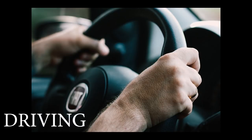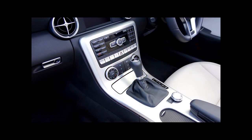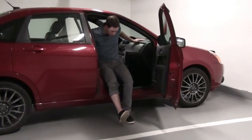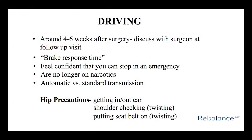You will be restricted from driving for four to six weeks after surgery. Your surgeon will discuss when you should return to driving at your follow-up appointments. The major factor for driving is brake response time — you need to be able to slam on the brakes with your right leg should you need to stop suddenly. Therefore, if you are having your right leg operated on, it will be around six weeks until you can drive. You also need to be off any prescription narcotic pain medication. If you are having your left leg operated on, it also depends on whether you have a standard or automatic transmission. If you are having hip surgery, you need to be able to get in and out of the car obeying all your hip precautions, including no twisting while shoulder checking or putting on your seat belt. Please discuss this further with your surgeon at your follow-up appointment.